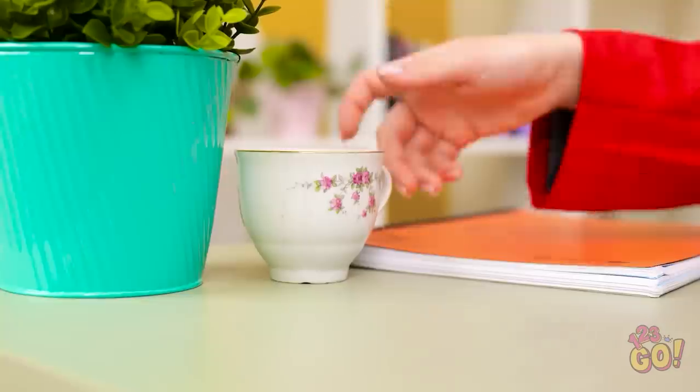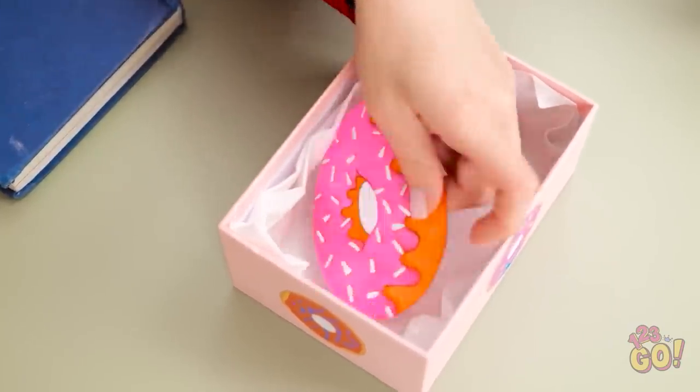Hurry along, get to your next class. They're all gone at last — I've been looking forward to this. Wait, what's going on? This isn't a donut! I've been tricked! AVA!